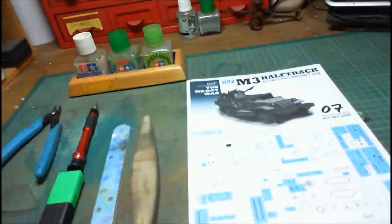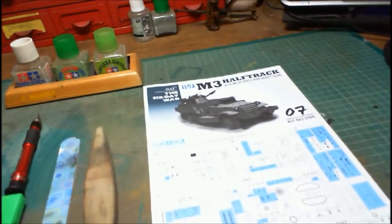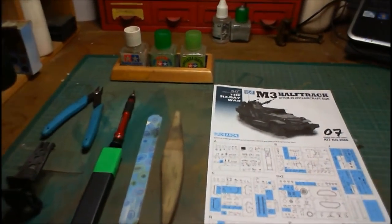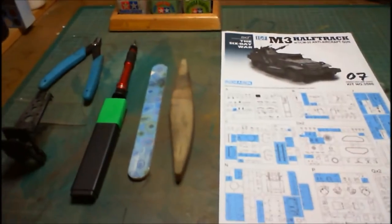What do I really need to build a kit? I'll just turn the camera around and down to the bench. And these are your basics — for me, these are my basics. Everybody varies, everybody differs.